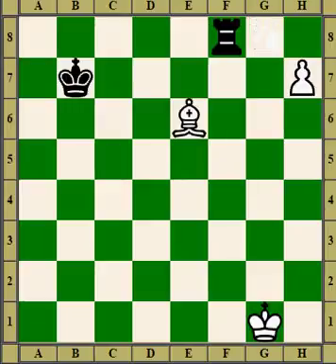In this case, we just block with the bishop instead of a knight. The bishop goes in and again, next move, the pawn will promote.